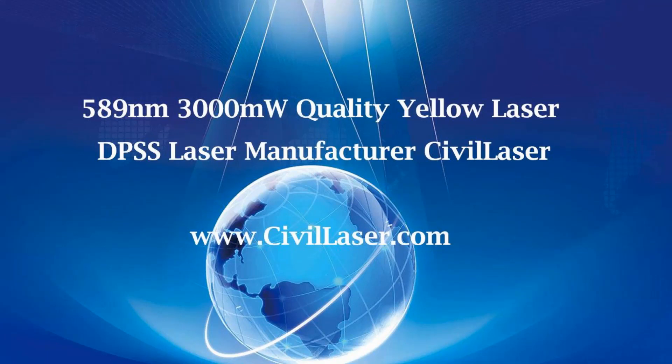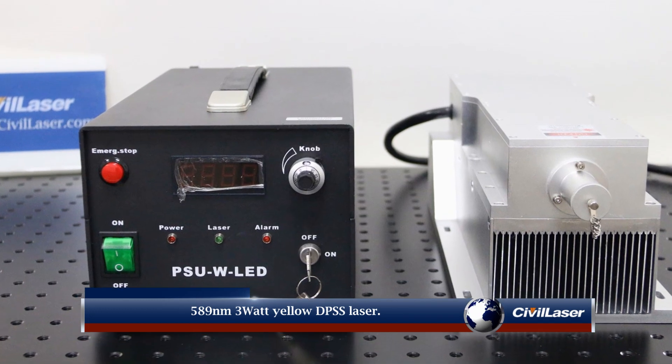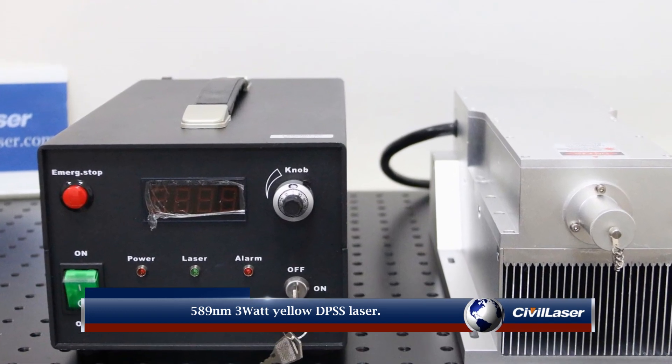Hello, this video is from Civil Laser. 589 nanometer 3 watt yellow DPSS laser.